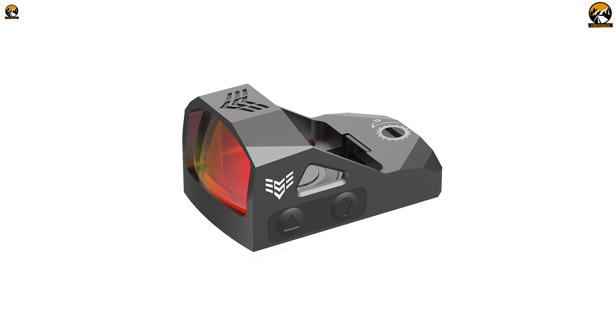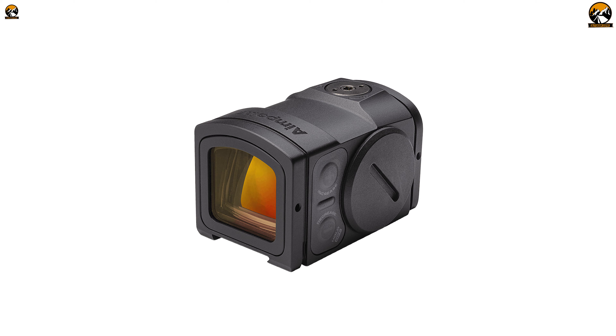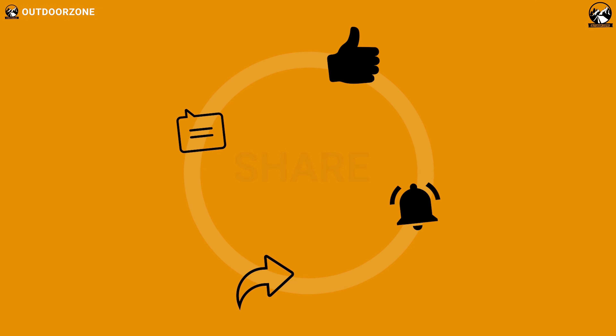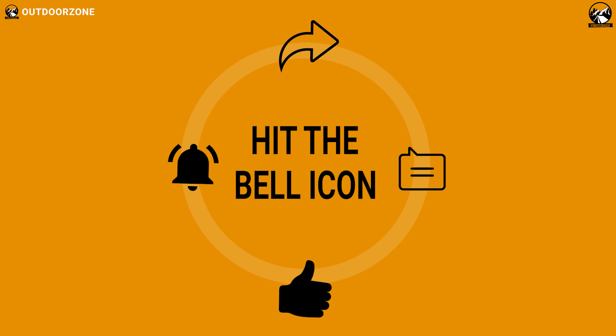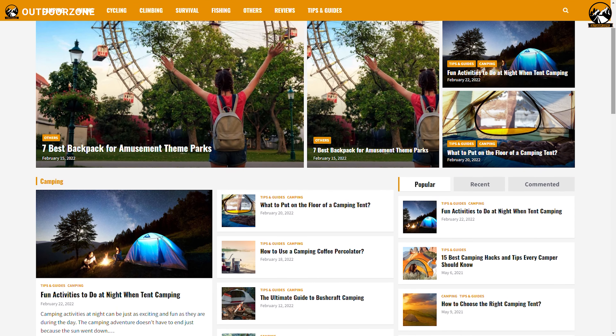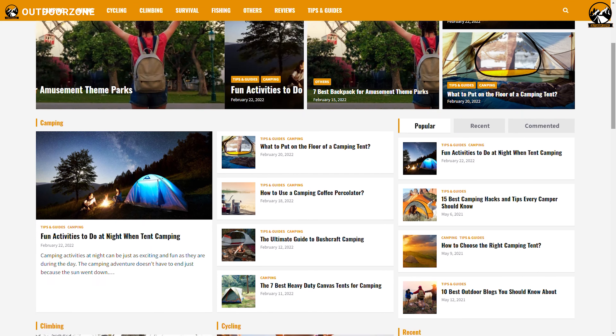So that was our list for the 7 Best Red Dot Sights on Pistols. Thanks for watching our video. Go ahead and hit the like button and share this video with your friends if you found it helpful. Feel free to share your thoughts in the comment section. To know more about outdoor products, reviews, and buying guides, you can visit our website GoOutdoorZone.com. We always crave to learn more — if you think we've missed a product or there's a product we should add, we'd love to hear your opinion.